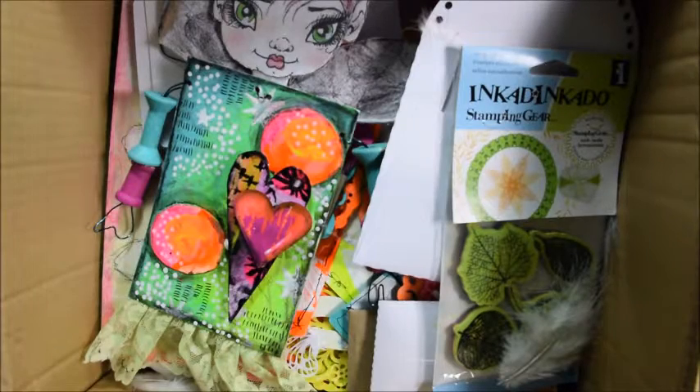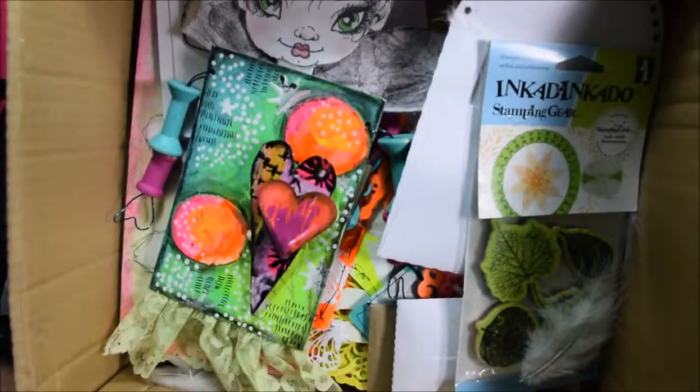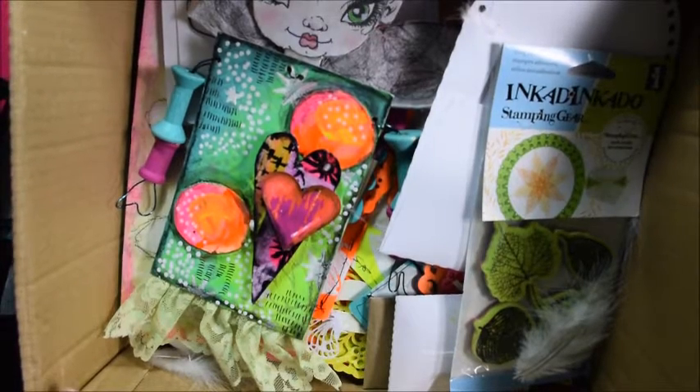Hi guys, Sylvia here, TandyArt. Today I have a little bit different video for you. I want to show you my art swap I got from Tibi, another artist soul.